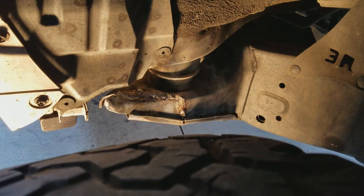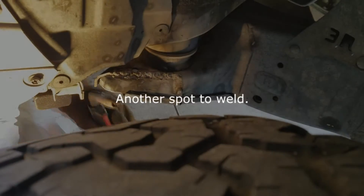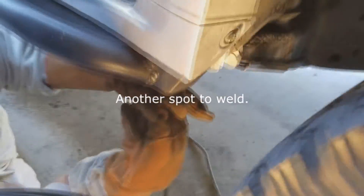Oh, that's pretty nice right there. I'm going to weld this spot right here. I'm going to come down and look at this spot right here, and weld it together so that it becomes one piece.